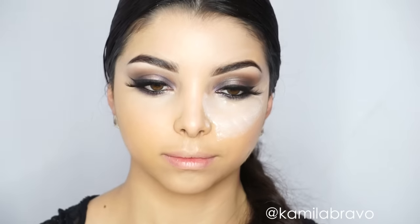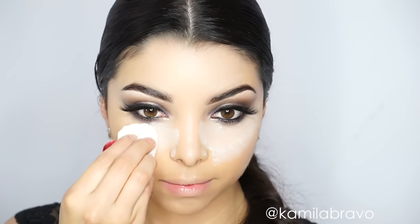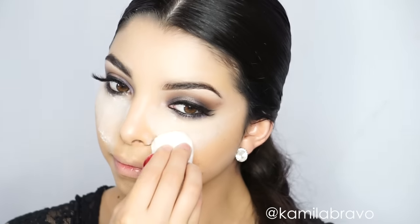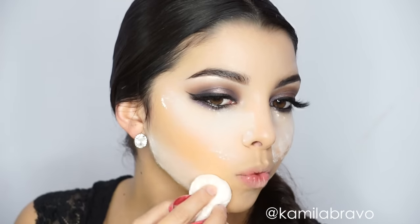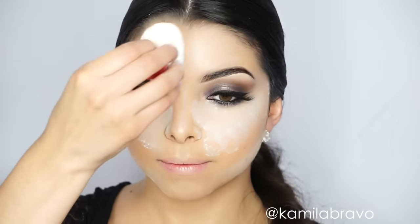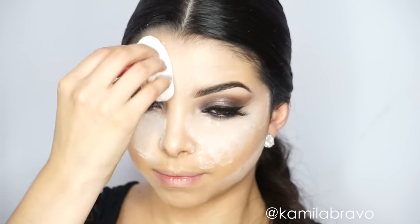I'm using a translucent powder to set wherever I've highlighted on the face. What I love about translucent powder is that it sets the foundation without changing its color. I hate powders that shift the shade because they have color in them — this one doesn't, and that's why I love it.